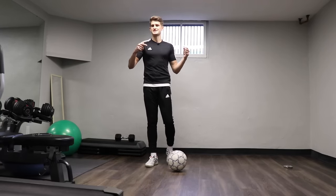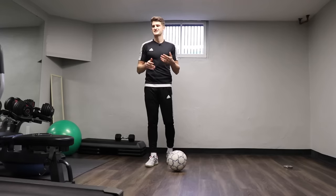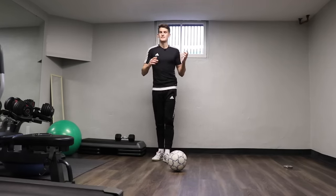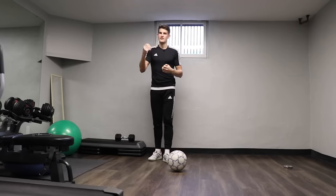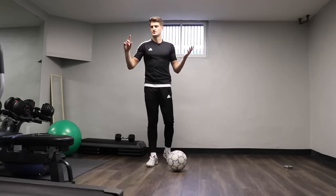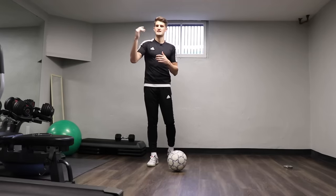I'm going to put all of the exercises in the description and in the pinned comment below if you want to go at your own pace, but if you want to do it along with me you can go at my pace as well. I'm going to demonstrate every move and go through the entire workout from start to finish. Don't worry if you mess up, just carry on from where you left off. We're not going to start all over again, so if you're juggling and you drop the ball just continue on until you've got the reps that I suggest.